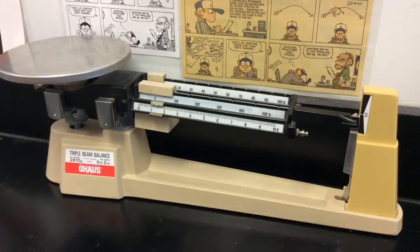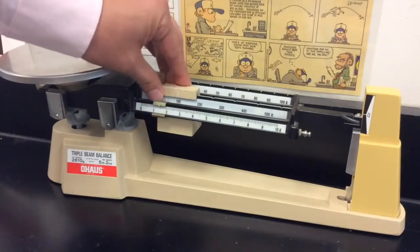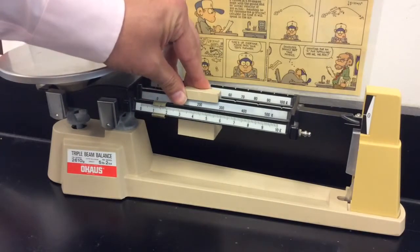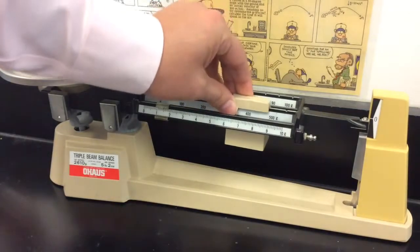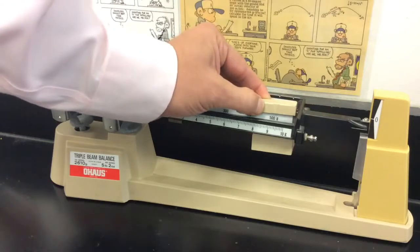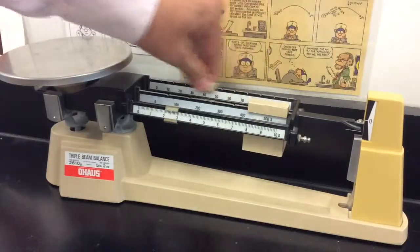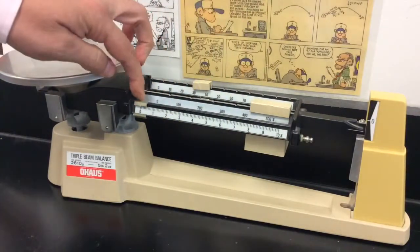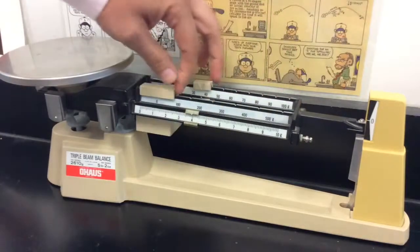This is a triple beam balance. It's used to measure mass. It's pretty easy but there are some tricks to it. First, you have to make sure that the 100 gram slider is always in a slot. It's pretty easy to slide it past the 500 gram slot and forget and put it between slots. Same thing with the 10 gram slider, but you can put the smallest one anywhere you want.